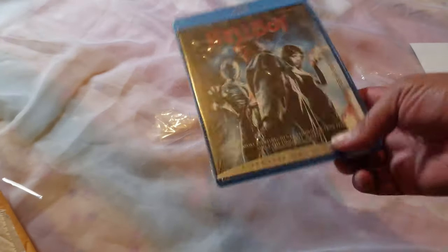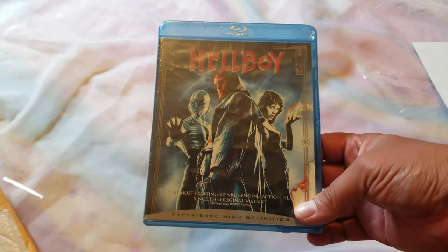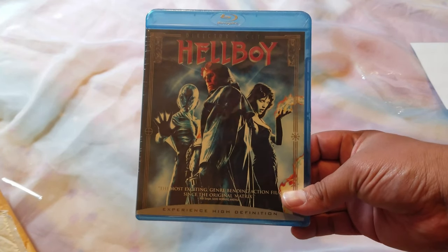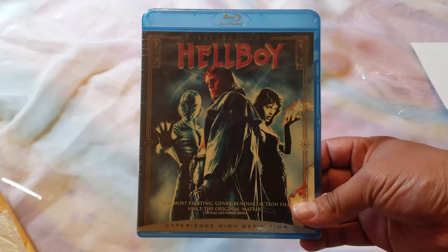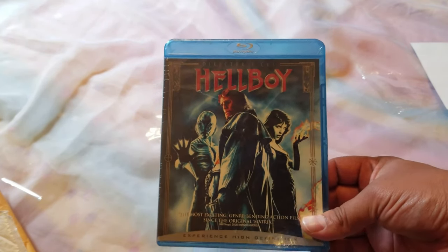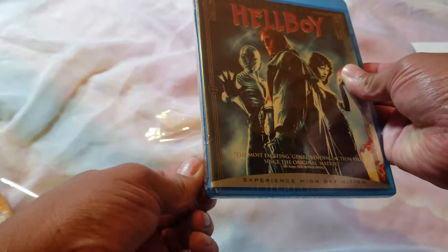All right, perfect. What do we have here? Hellboy. For some reason this was stolen or lost. There are a bunch of movies that got stolen from me — one of them was Indiana Jones: The Complete Collection. Fortunately, UHD is coming out with a high-end version, so once that comes in I'll be doing an unboxing. In the meantime, I'll be opening Hellboy Blu-ray — very cool. Now I have Hellboy and Hellboy 2.